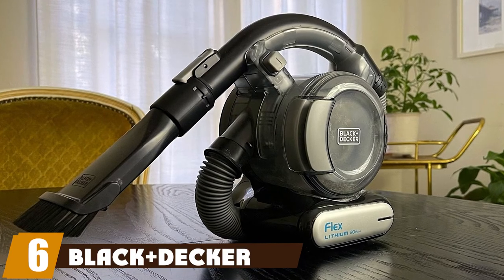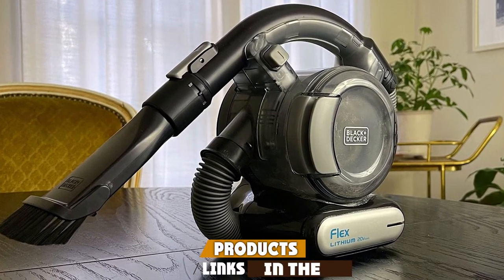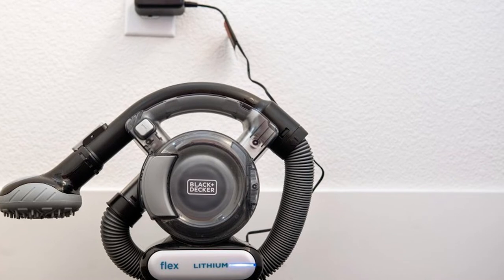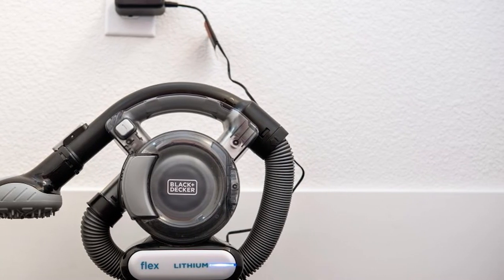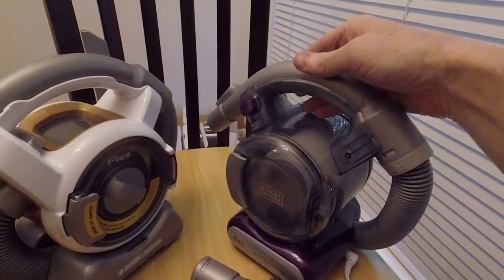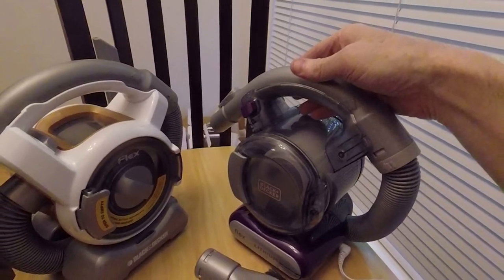The number six position is dominated by the Black+Decker BDH2020 Flex handheld vacuum with pet hair brush. The Lithium Flex Vac with pet hair brush offers lithium technology for fade-free power and strong suction. It also comes with a pet hair brush to remove stubborn pet hair and has a flexible four-foot-long hose to reach dust. This portable, ultra-compact vac lets you tackle chores without dragging out your full-size vacuum.